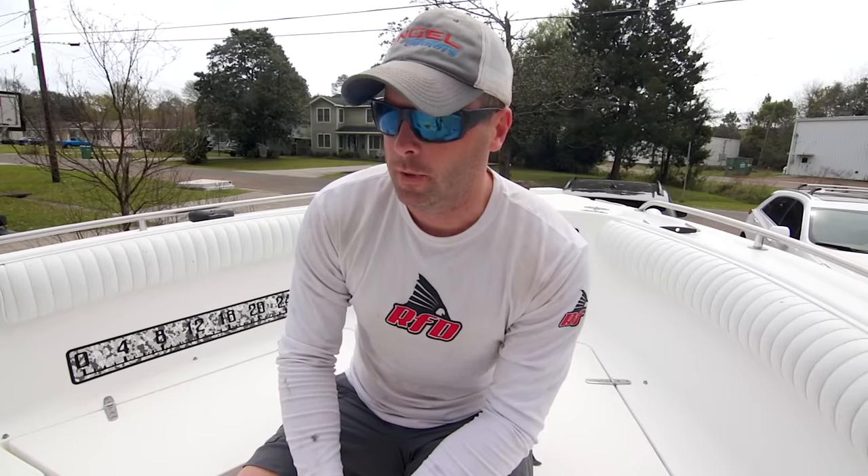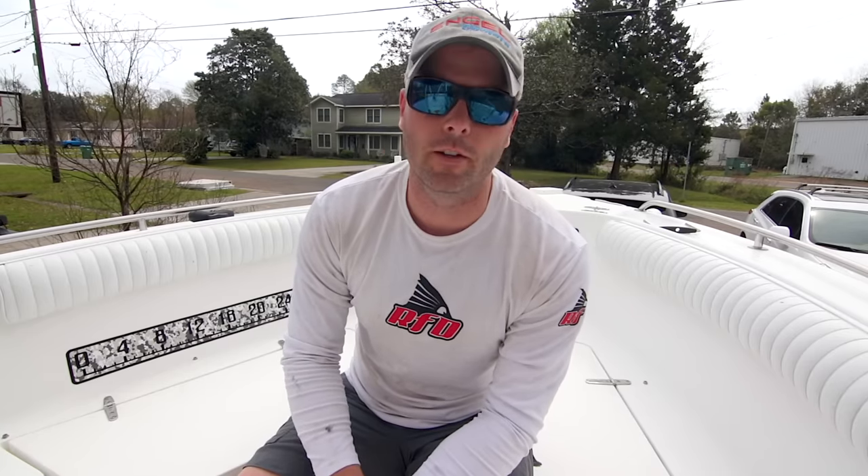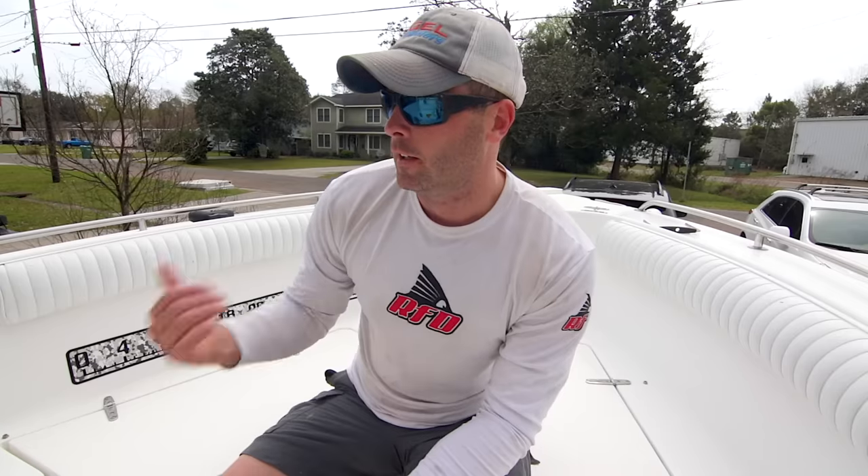There you have it — we cleaned it, compounded it, and sealed it. We should be good to go for a while. If you got anything from this video and enjoyed it, please subscribe and hit like. I'm going to do another video on compounding and polishing the interior with a rotary buffer and wool pad, with before and after. Appreciate you taking the time to watch and hope to see you again.